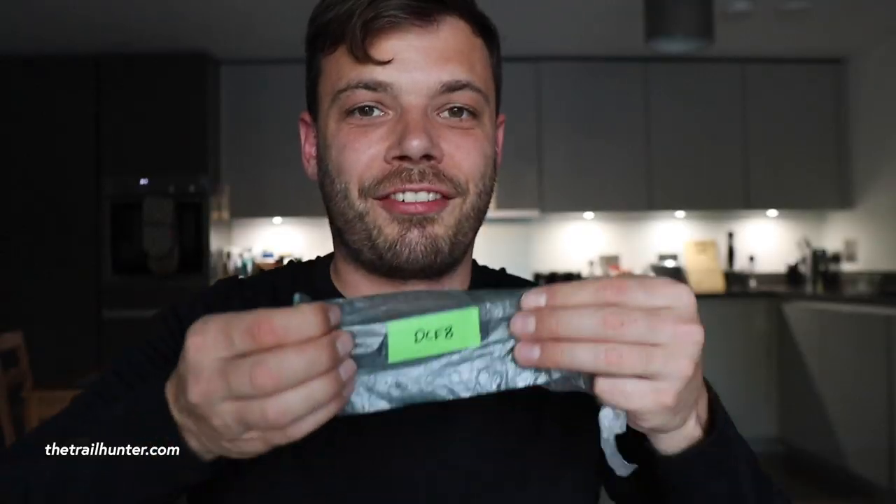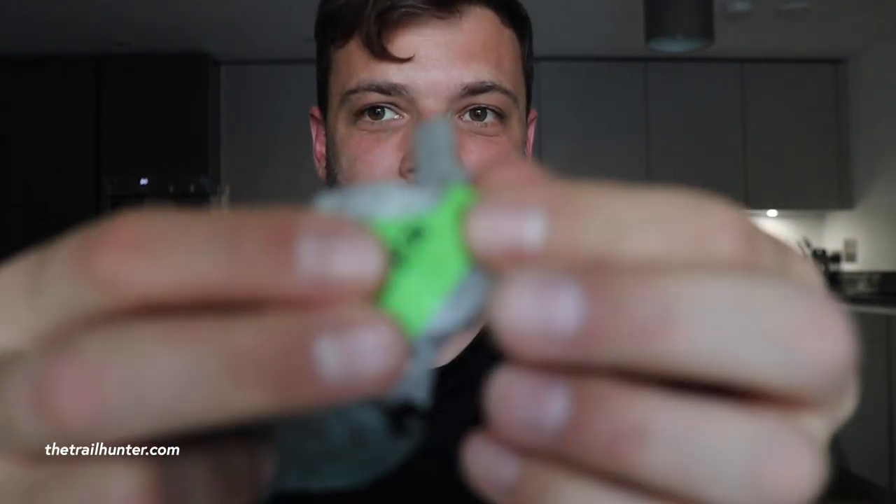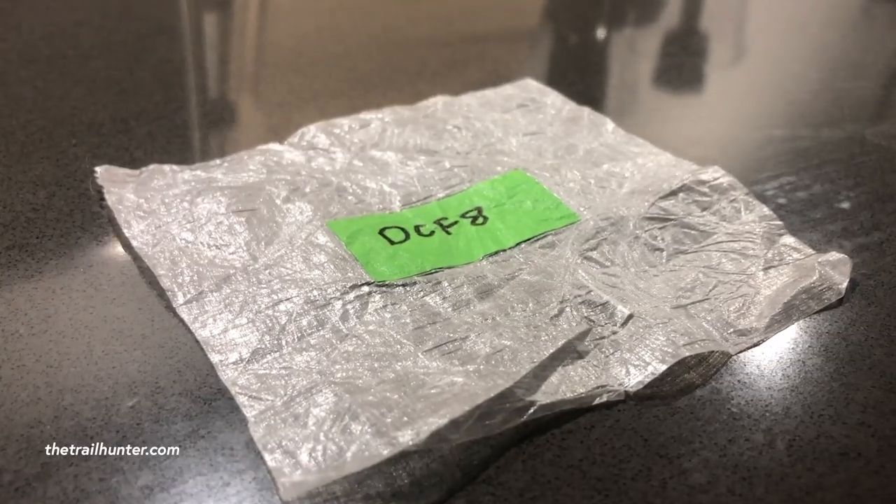If you scratch the surface of DCF-8 you can actually feel the Dyneema filaments that are crisscrossed between the two layers of polyester film. It really does feel like if you pull it hard enough you might be able to break it, but it's just so strong for what it is. I'm digging my nails into it and it won't tear — that is crazy how strong it is.